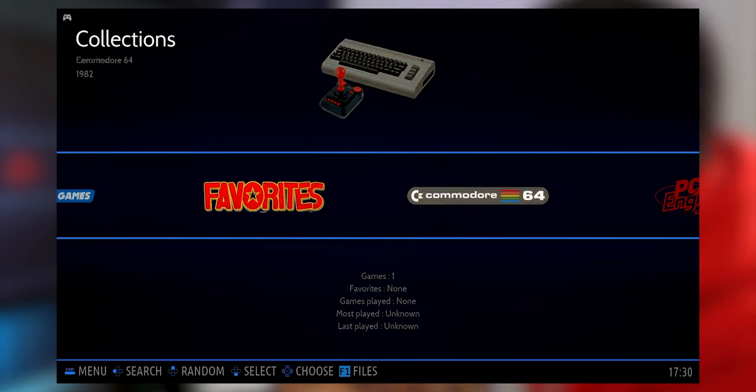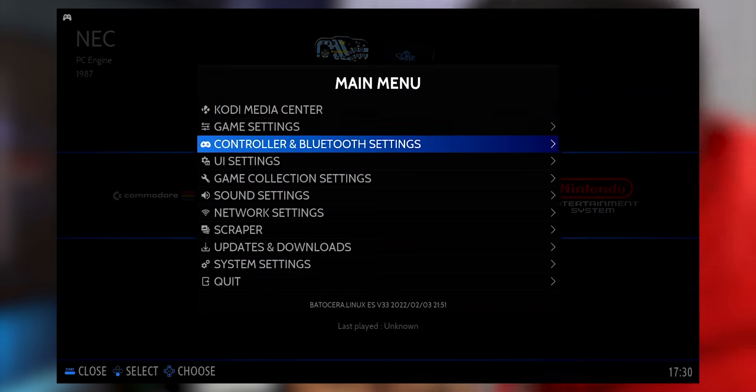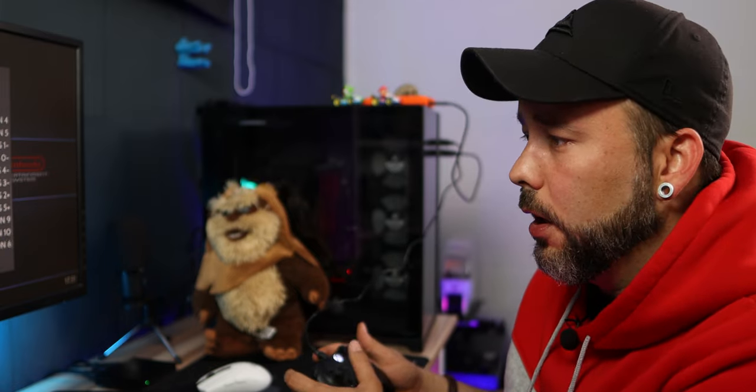Now let's set up the controller. This step will differ depending on your controller. In my case, I'm using the Xbox controller, and as you can see it's already plug-and-play — Batocera recognizes it as the Xbox One controller automatically. If your controller doesn't appear automatically, it's going to ask you to map the buttons. If you have a new controller, it may pop up automatically. If not, click the Start button, go to Controller and Bluetooth Settings, then Controller Mapping. Inside there, hold a button and follow the on-screen instructions to configure all the buttons on your controller. For the hotkey, I recommend selecting 'Select' — it's one of the best options for that. Press OK when done.